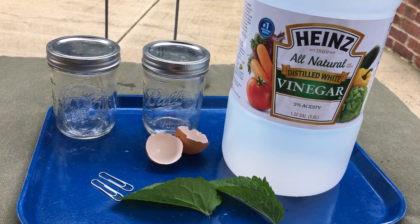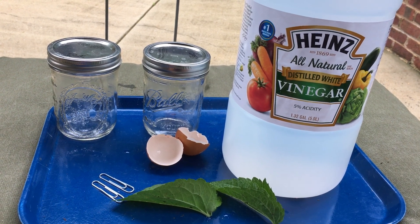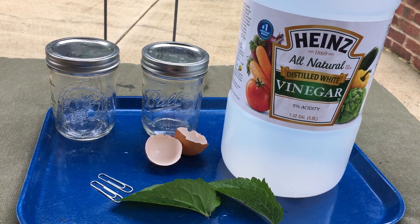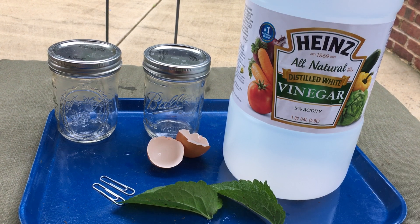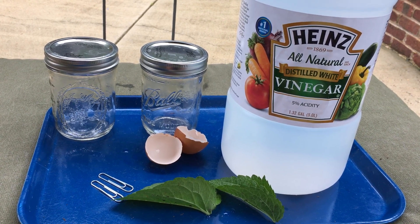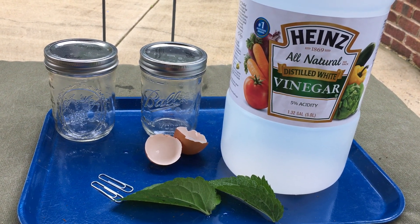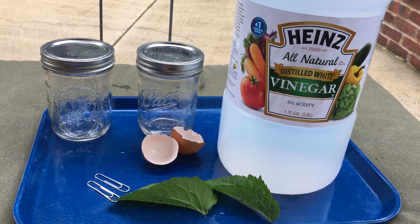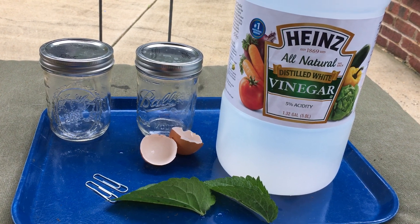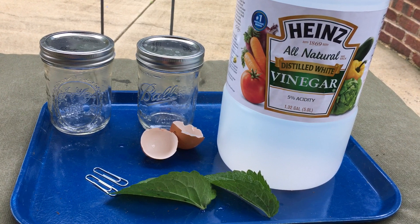After that, you might discover that acid rain does indeed have an effect on plant life, on animals, and on our building materials. Acid rain is something fun to explore — you might go online and read more about it after you do your activity and observe the results. Have fun and enjoy doing your experiment. I'd love to see your results!